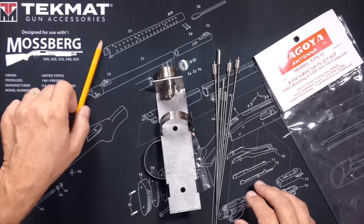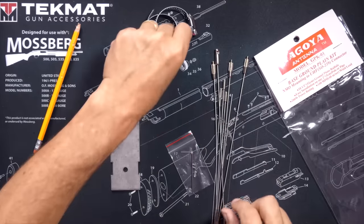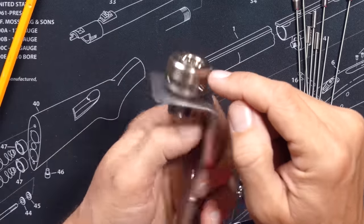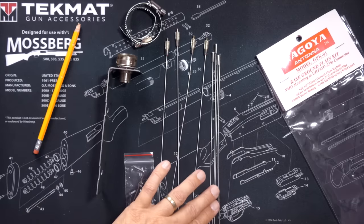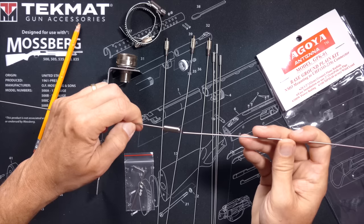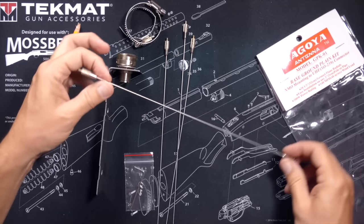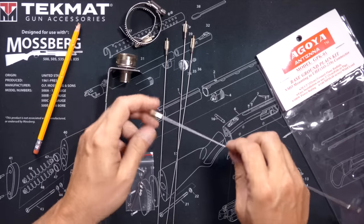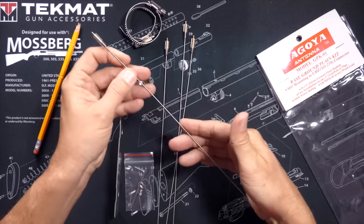In a ground plane kit such as this Nagoya kit, you will find a bracket, an NMO mount which is removable with four curious holes drilled in it, four 11.5-inch long radials, and four 10.5-inch long extensions. The extensions lengthen the radials for use at much lower frequencies, such as CB radio, so you don't really need these for GMRS. The radials only have to be one quarter of the wavelength of the frequencies you are transmitting on — about 3.5 inches for the GMRS range. But longer is okay.